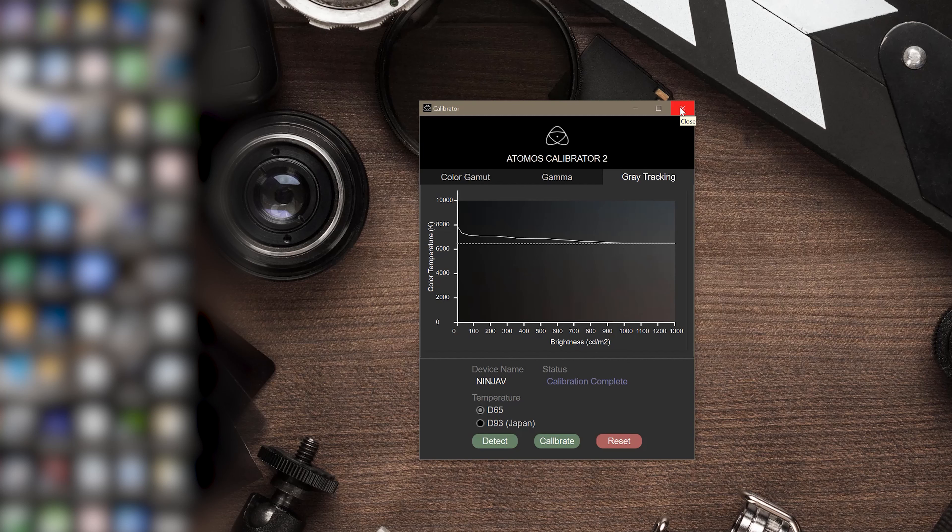Now our white balance on our Ninja V is correct. If you enjoyed this video, make sure you give me the thumbs up. And if you like the content, make sure you subscribe for more content like this coming forward. Take care and we'll see you on the next video.